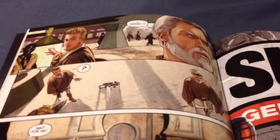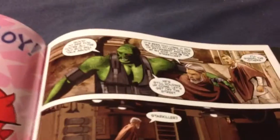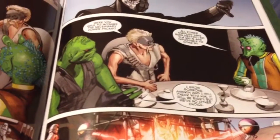My favorite part of this book as I was reading through it was the introduction of Han Solo — yeah, that big green lug there — into this version of The Star Wars. And look at that, he's even friends with a Greedo-like creature.